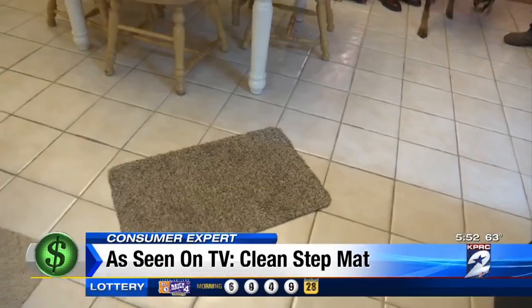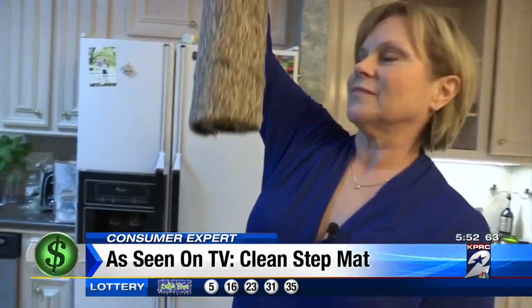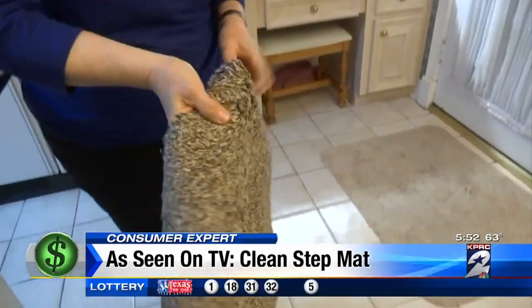Hernandez says the Clean Step Mat is better than regular mats she's tried. The shag in it is what makes it more absorbent — it just dries your feet better. The mat is also machine washable, and for Hernandez, that earns it two thumbs and four paws up.